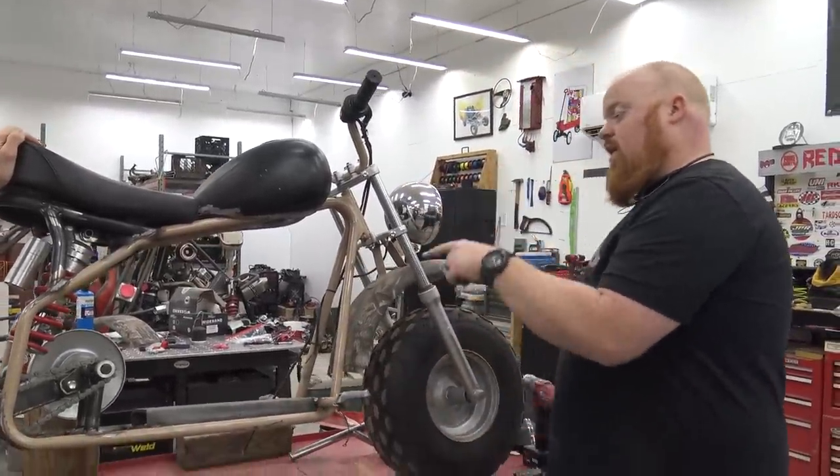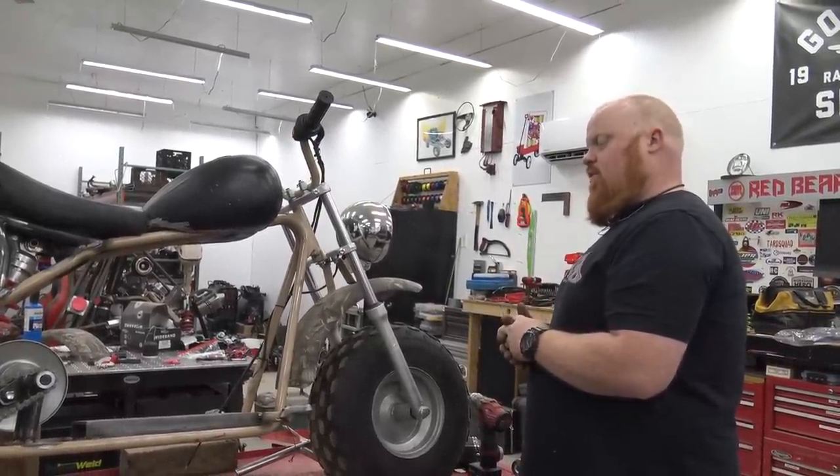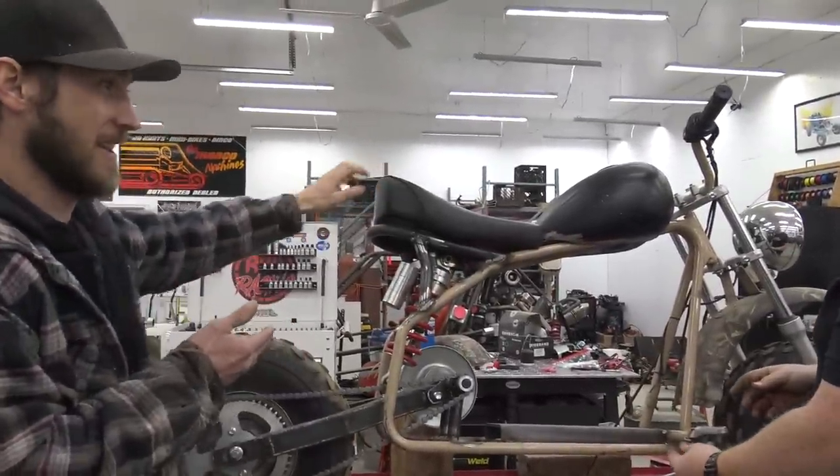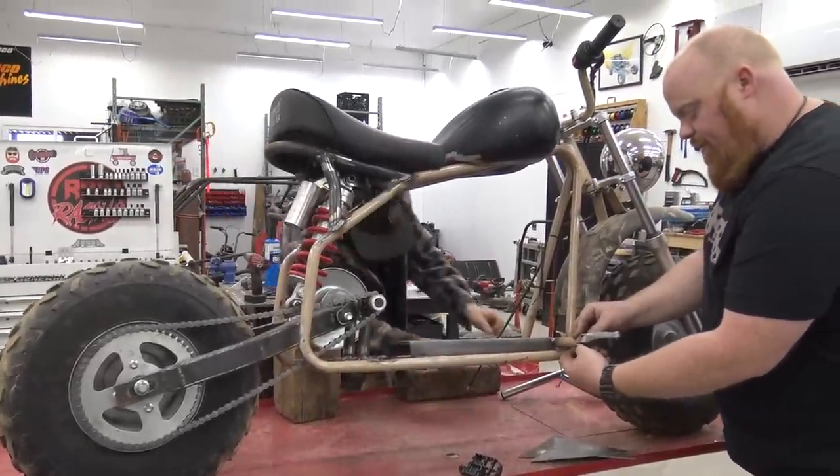So a lot to do. We're finally going to cut that jack shaft down and also put a kickstand on this hog. The reason I didn't cut it down is because it's been the kickstand — it's propped up on it. So first we're going to start off with these foot pegs.